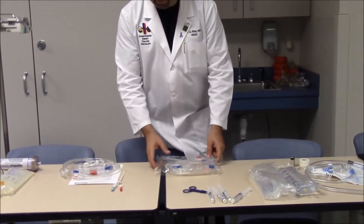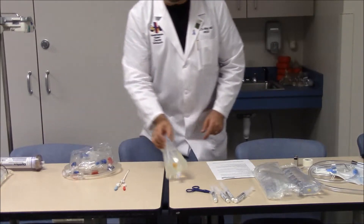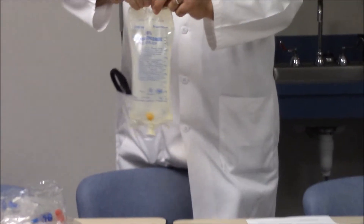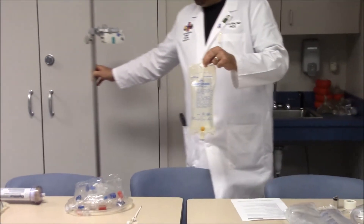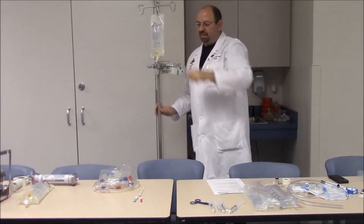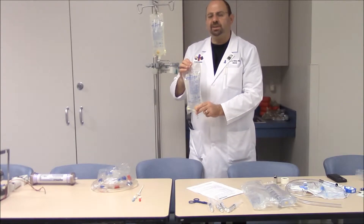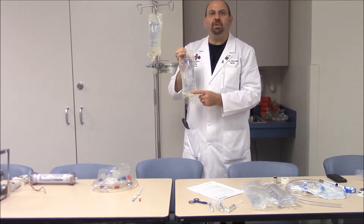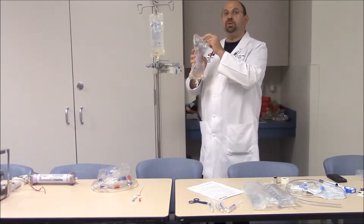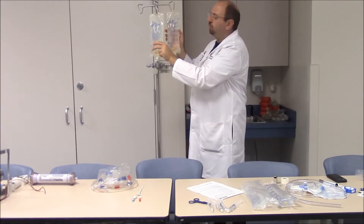The second essential item for CVVH is IV bags. The first bag is pure normal saline, which we hang on the IV pole for priming. The second bag is also normal saline for priming, but we must add 1,000 units of heparin to this bag. So bag number one is pure saline, and bag number two is normal saline with 1,000 units of heparin. Number them clearly — bag one first, then bag two.